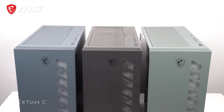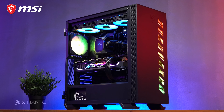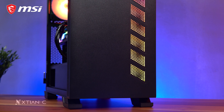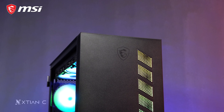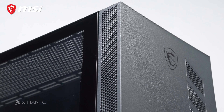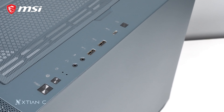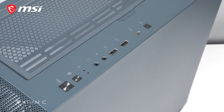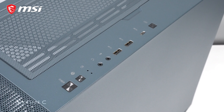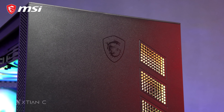Now for the features — aside from the color, all of the variants have similar internals. The MAG Vampiric 300R is a mid-tower ATX case, so it can also support Micro-ATX and Mini-ATX motherboards. There are mesh holes on the front with ARGB LED strip lighting underneath, contributing to its striking design. There's also an MSI logo etched on the top middle, and mesh holes on the sides for intake airflow. At the top front panel area, we have the power button, reset, power and drive activity LED indicators, 3.5mm audio and microphone jacks, two USB 3.2 Gen 1 Type-A ports, one USB-C 3.2 Gen 2 port, and a dedicated ARGB LED button to cycle between predefined ARGB lighting profiles with one click.